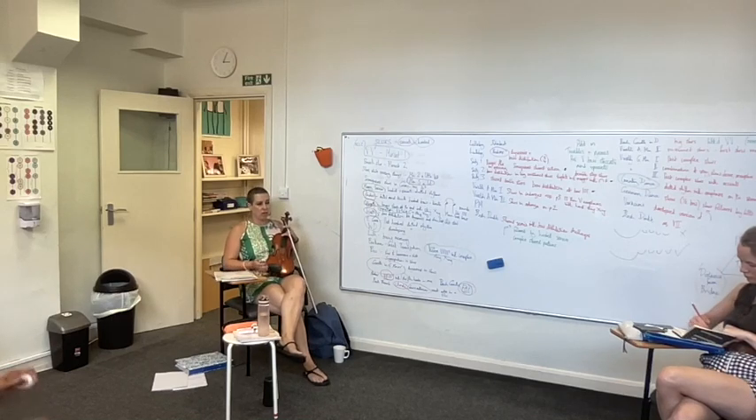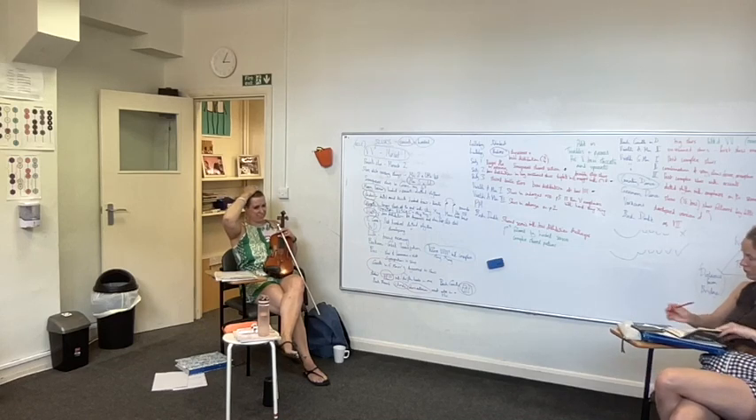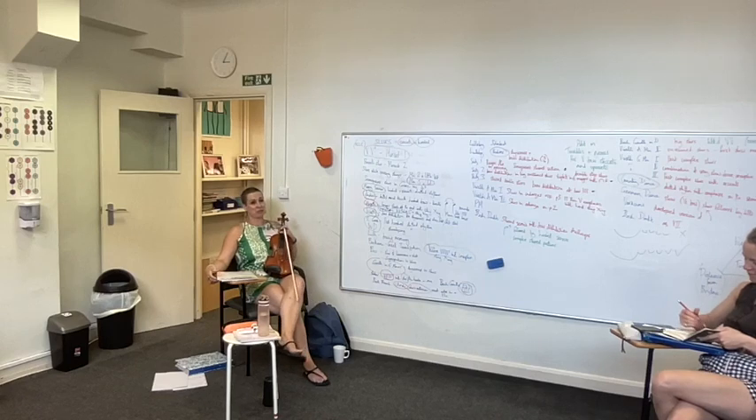Generally I would say that three-and-a-half-year-olds, unless they're very big, need a 1/32 size. And mostly by the time they're four, four and a quarter, they need a 1/32. Then as they turn four — not just yesterday — they will mostly need a 1/16. I've never taught a child small enough to need a 1/64. Maybe I will one day.